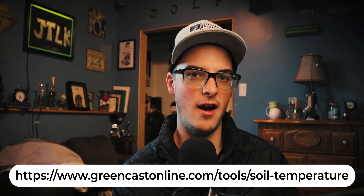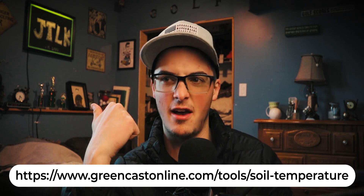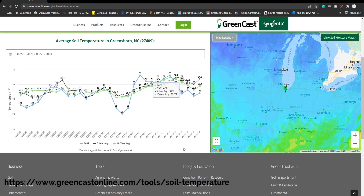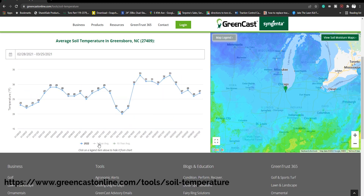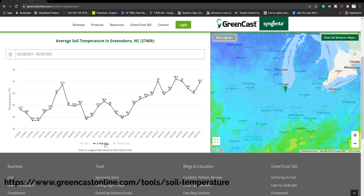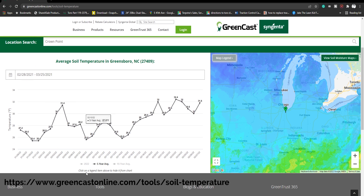If you don't want to mess around with the soil probe, you can go to a site I highly recommend: greencastsoiltemperatures.com. Over there you type in your address, your city, your state, and it'll give you a live reading of where your soil is at as well as the average for the past five to ten years. You can see a snapshot in time of where your soil temperatures are right now — if it says 48-50 degrees in Indiana, you're not ready to go with your applications yet.